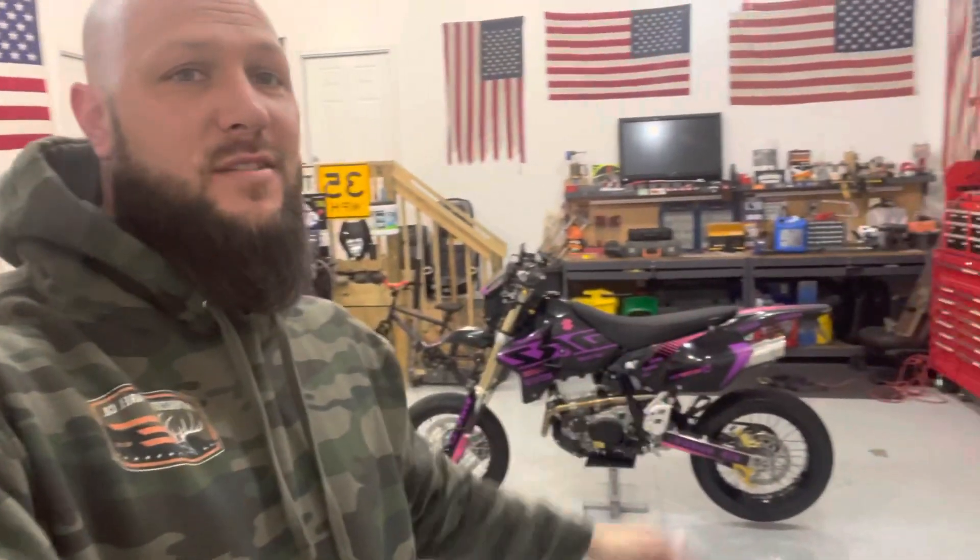Hey everybody, welcome back to the shop today. Today we are going to be looking at something we did to our 2022 DRZ400 Supermoto.